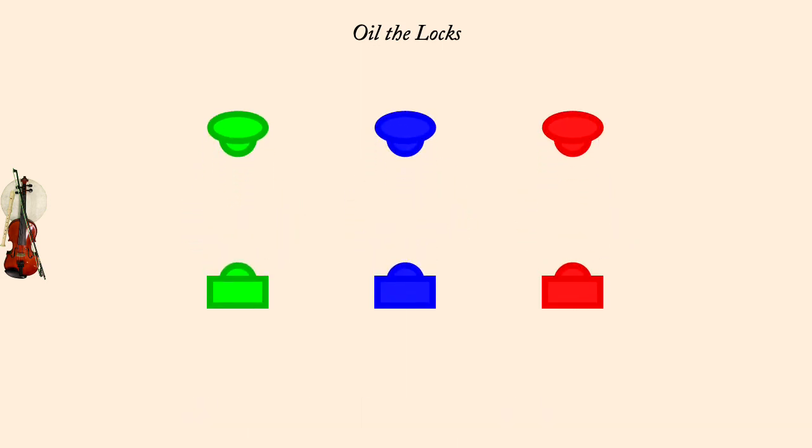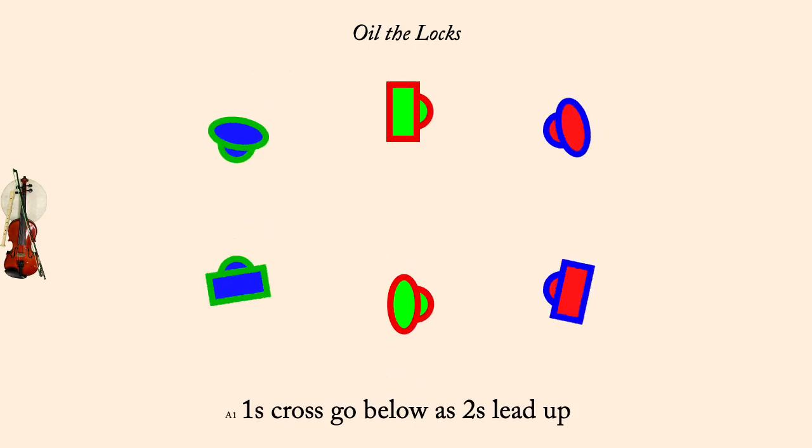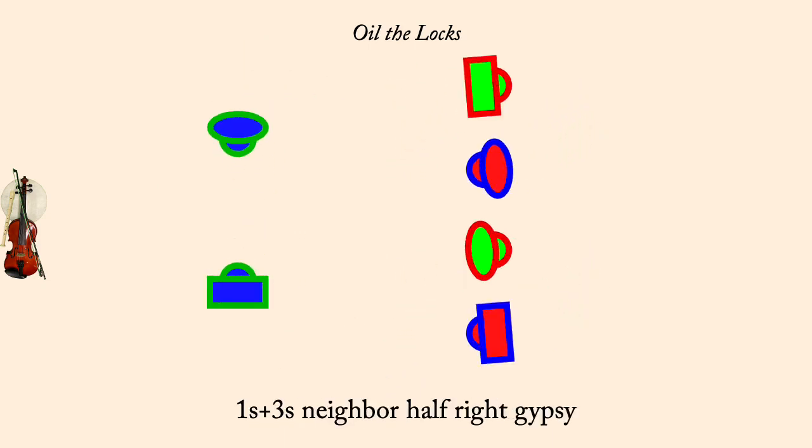Ones cross, go below, as twos lead up. Ones and threes, neighbor set. And right gypsy half. And partner two-hand turn, half.